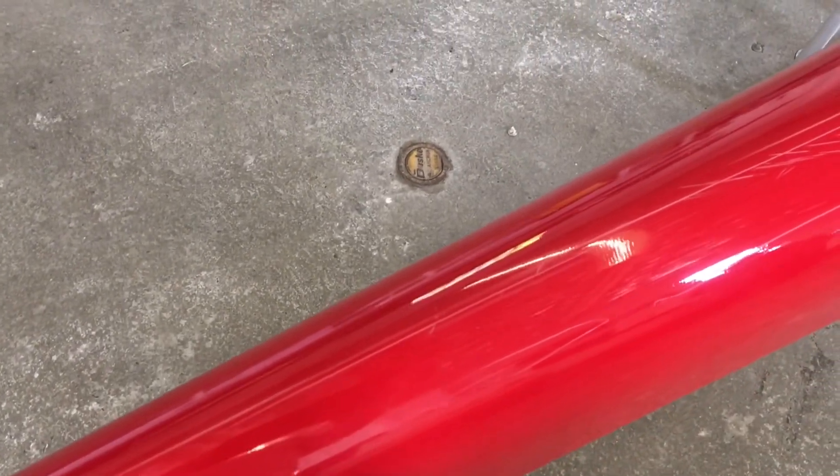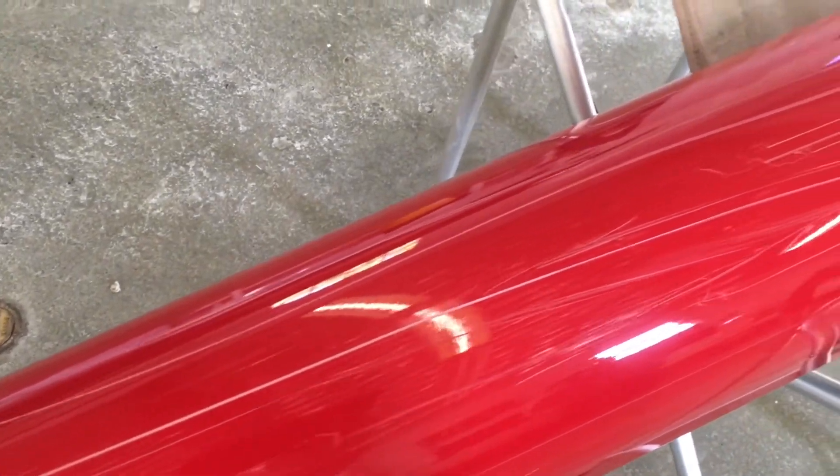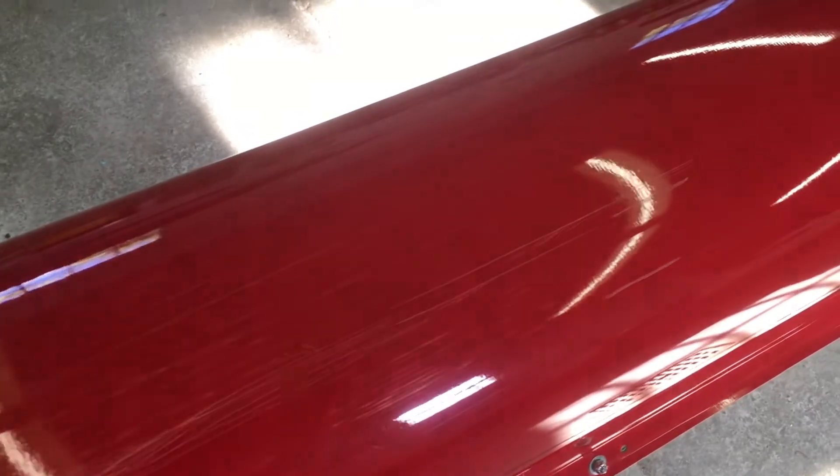Onto the hull here now — this boat was rocked, so the scratch starts right here and continues down. You can see it in the glare there. It's kind of nasty. Continues all the way down to under the cockpit area, right there.